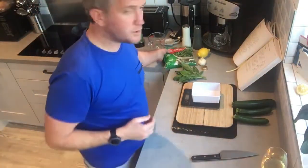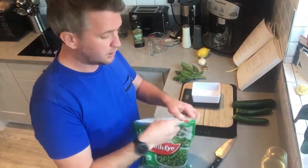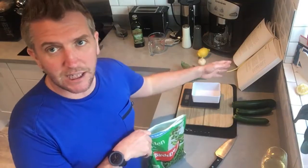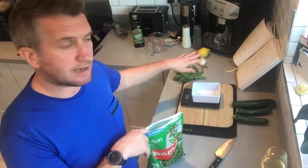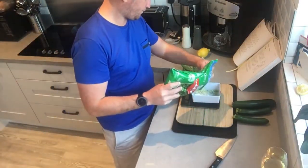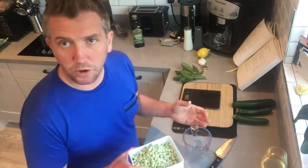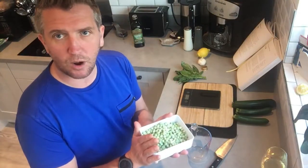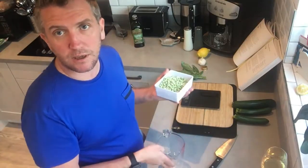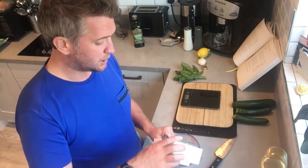250 grams of peas — you can use frozen peas. It still retains the freshness and the vitamins; it's still good to use, and very convenient especially in these times. This recipe actually makes for eight but I'm going to do it for four, so we're halving the ingredients — three courgettes and 250 grams of frozen peas. Stick the kettle on. Put the peas in the hot water first to defrost, and you can keep that water to retain the water-soluble vitamins — the B and C vitamins.